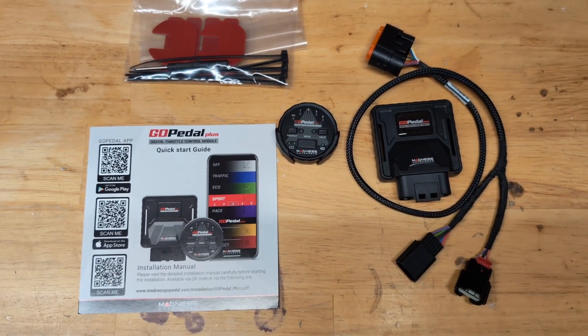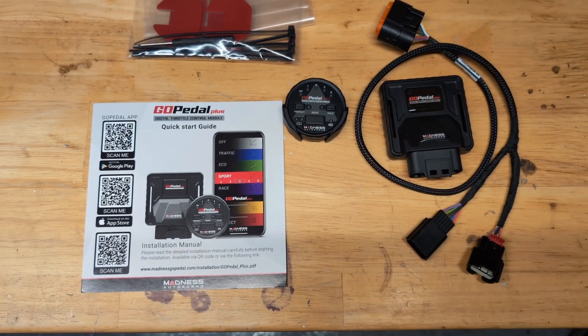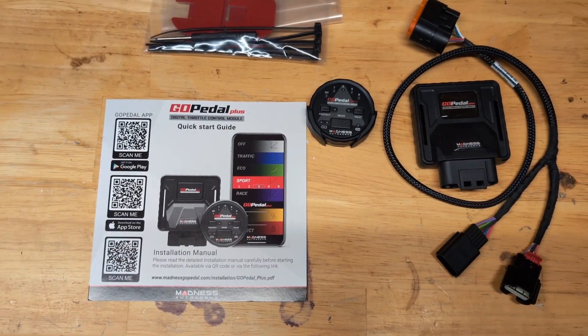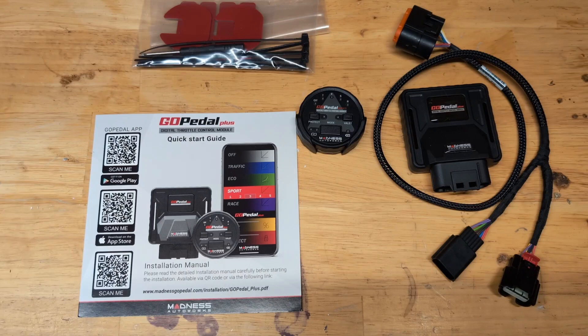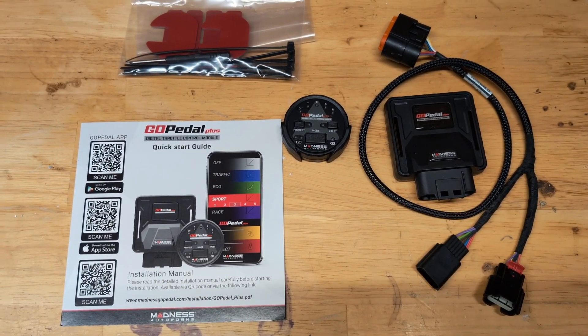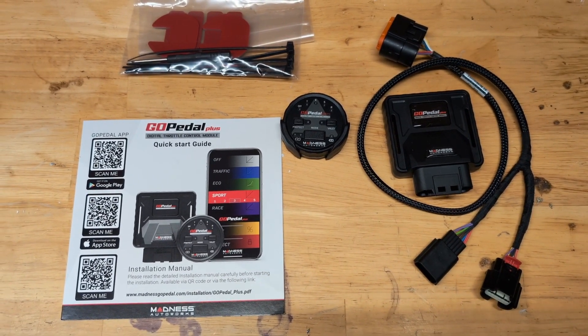Welcome back. Today I'll be installing the Go Pedal in the 2024 Chevy Silverado 2500 HD with the 6.6 gas engine. This is probably one of the quickest mods you can do that gives you instant, noticeable results.